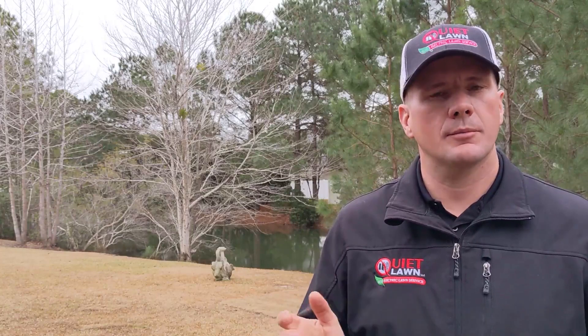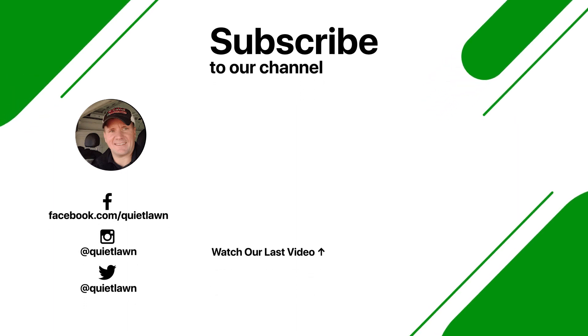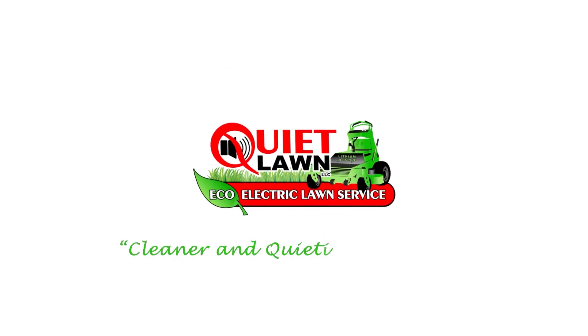This is Michael with Quiet Lawn. If you'd like advice, information, or tips about taking care of your lawn and landscape, please follow us.